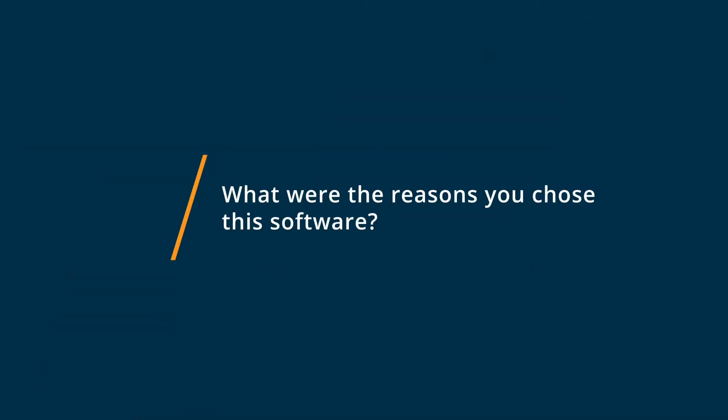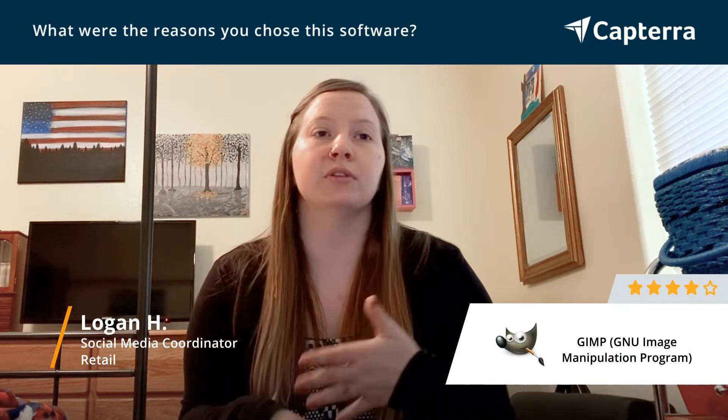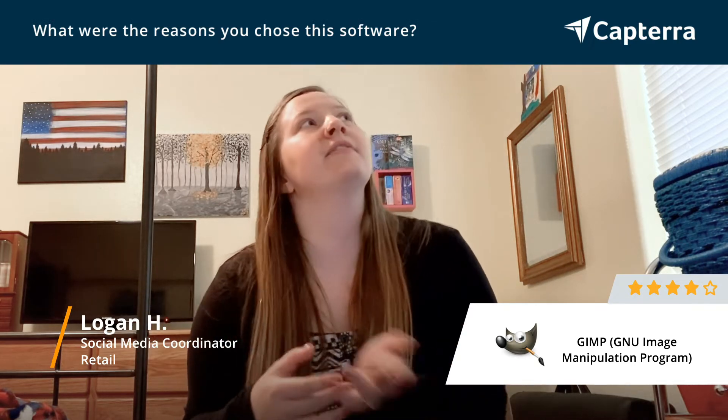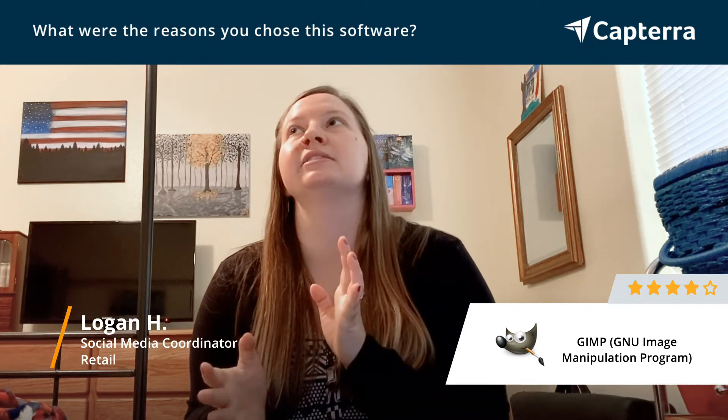We chose to go with GIMP because, number one, it's affordable — it's free, so there's no cost associated. Number two, it's very easy to download to any device, so if we have new staff or somebody that doesn't have it on their device, it's literally up and running within 15 minutes usually.